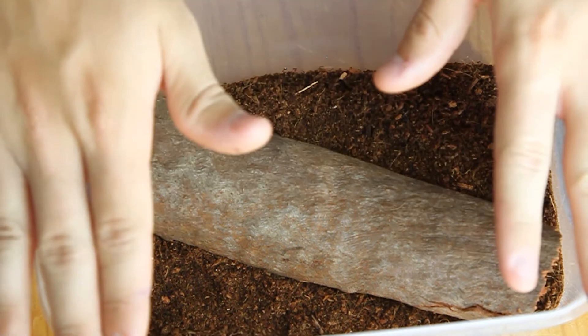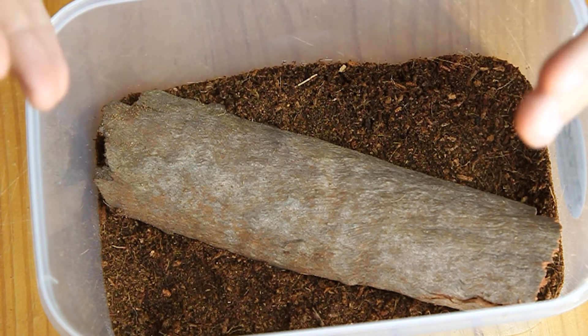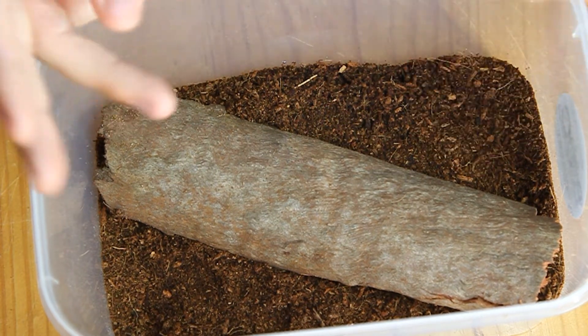I've put together a short montage, again like the previous one, of how I put this enclosure together. So let's roll that montage.